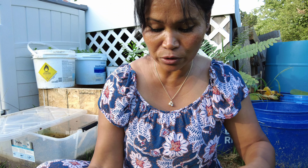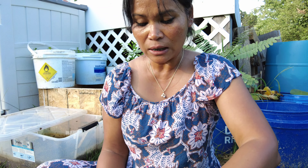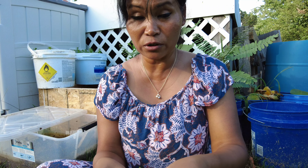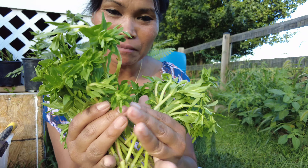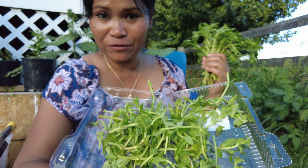Look for the roots where the nodes are. These ones right here are big and not tender — they're good, easier, and faster to grow and take roots. This is how much I have so far — one batch from what I bought. The rest I'm going to save for cooking.